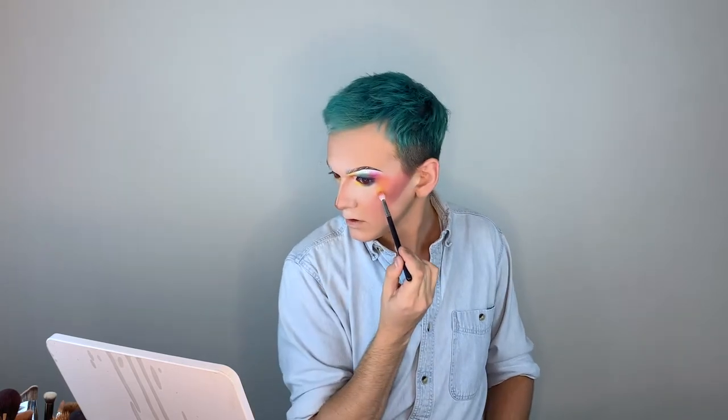I like that. That's cool. I'm going to put a pink highlight over that. Oh, that's going to look stinking good.